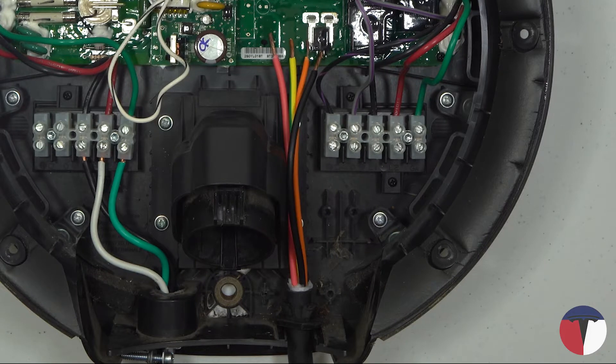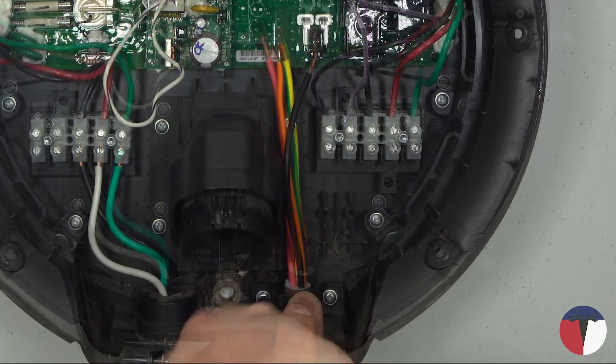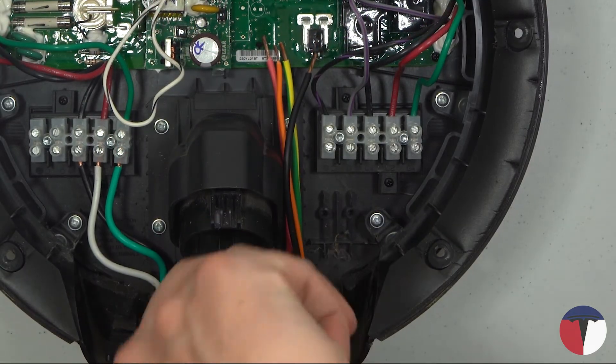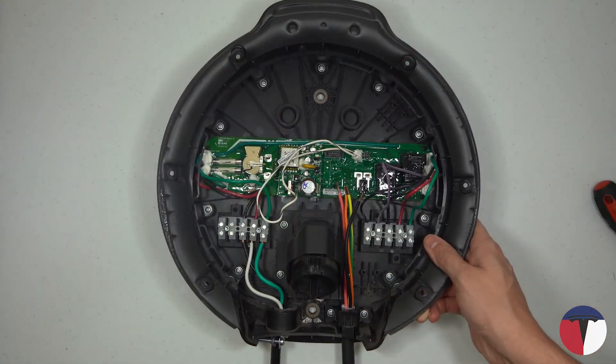Seat the rubber grommet in the plastic bracket in the orientation as shown. Replace the bracket and screw it back into place. Give the new cable a gentle tug to ensure it is securely seated.